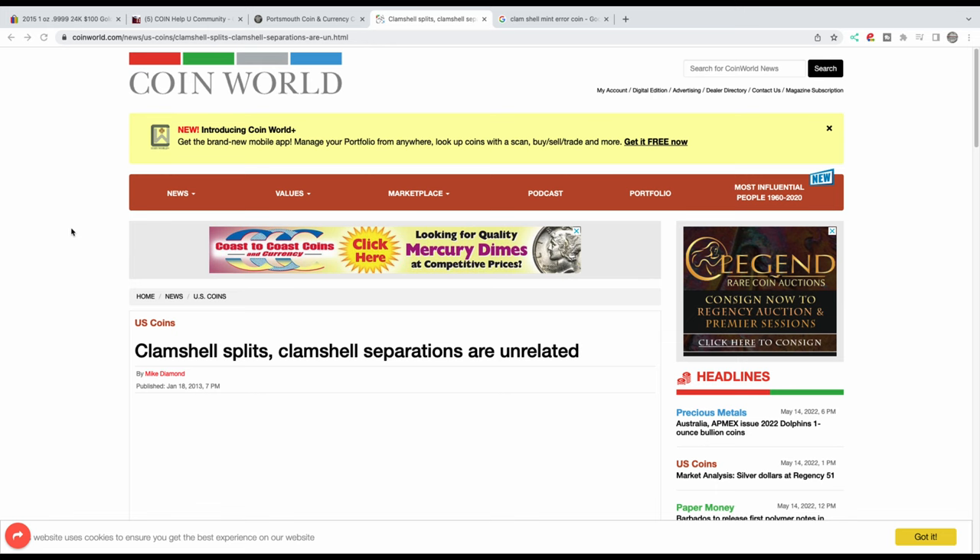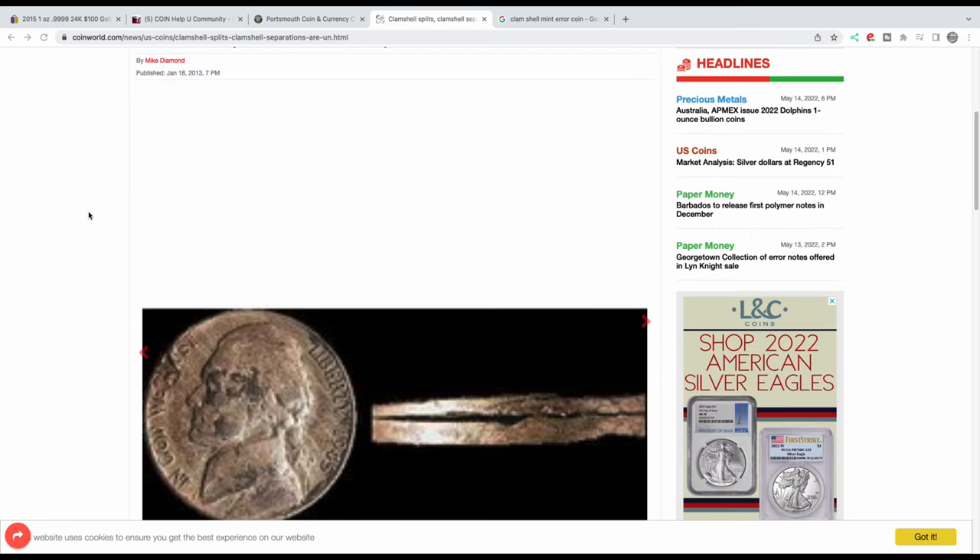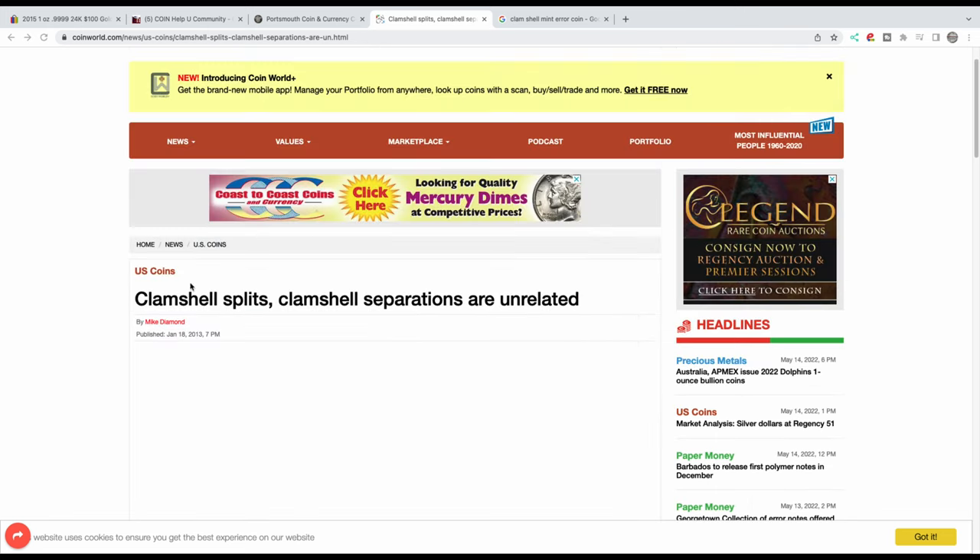This one's over on CoinWorld — I recommend just going to CoinWorld and typing in "clamshell splits." It's written by Mike Diamond, one of the authors of error-ref.com. He's one of the well-known experts in the field who helps clarify the finer details of what causes these mint errors. You can actually email him through error-ref.com.